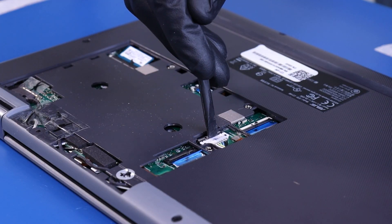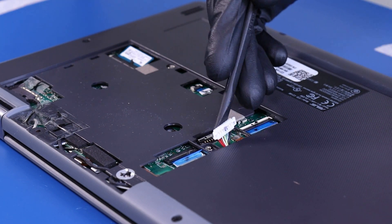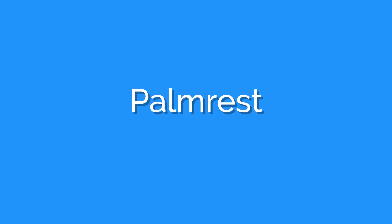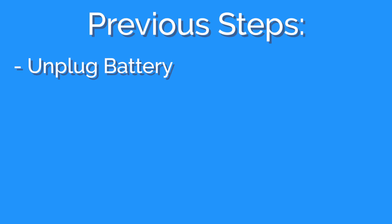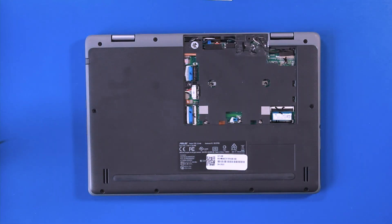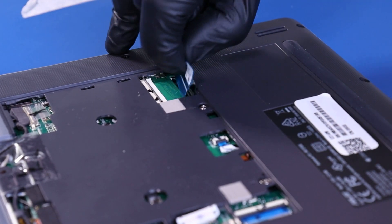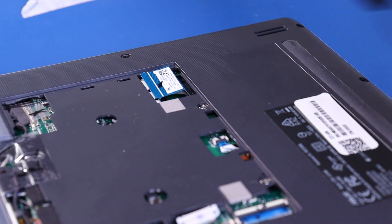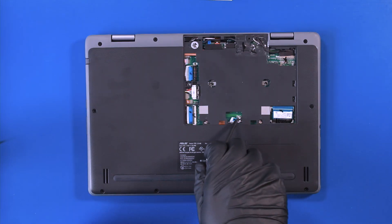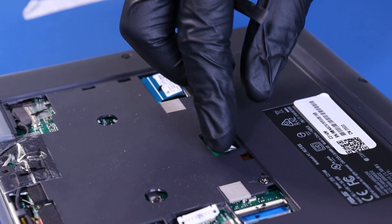Push the locking mechanism back and unplug the battery. Flip open the locking clip and unplug the palm rest cable from the motherboard. Flip open the locking clip and unplug the touchpad cable from the motherboard.